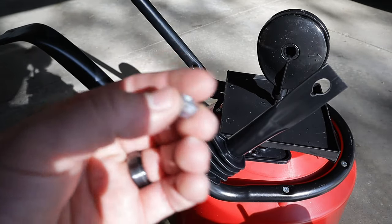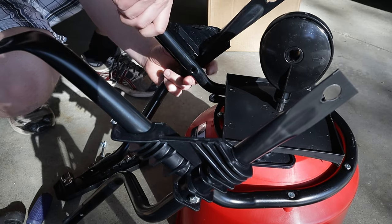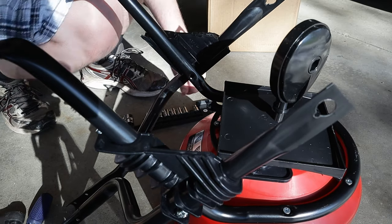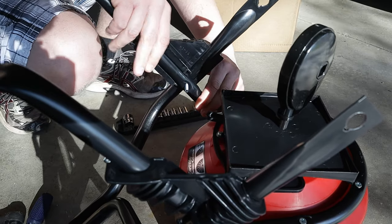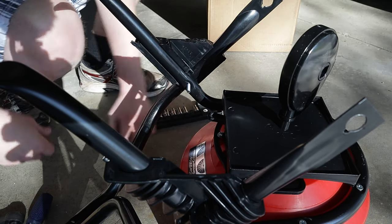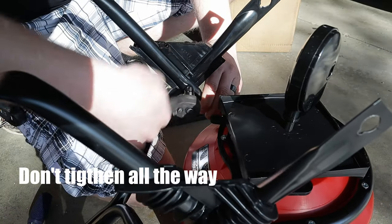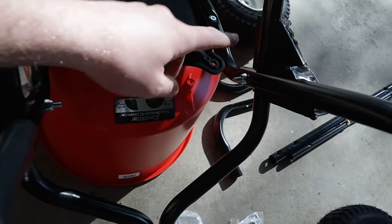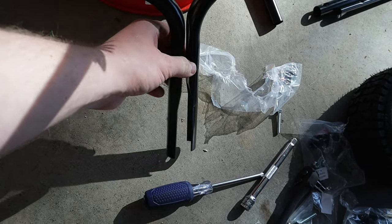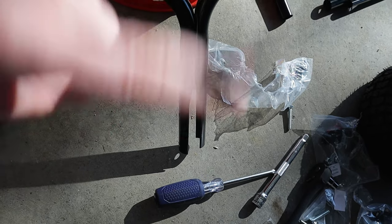Then it has a nylon nut that goes on the other side to tighten it up. You want to leave these bolts just a little bit loose so these legs can move in and out. That way when you go to put the main shaft on, you can actually open these up, sandwich it in, and then bolt it through. You'll come back and tighten all the bolts later.